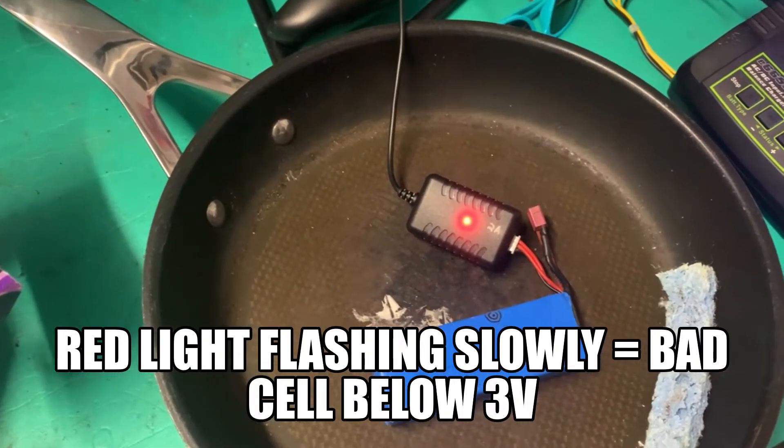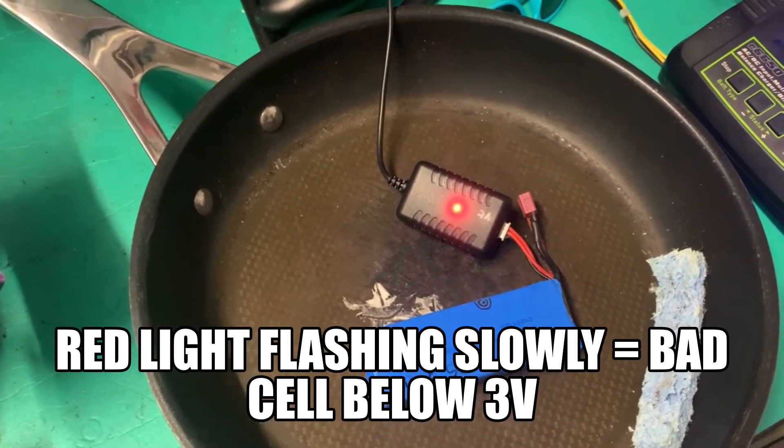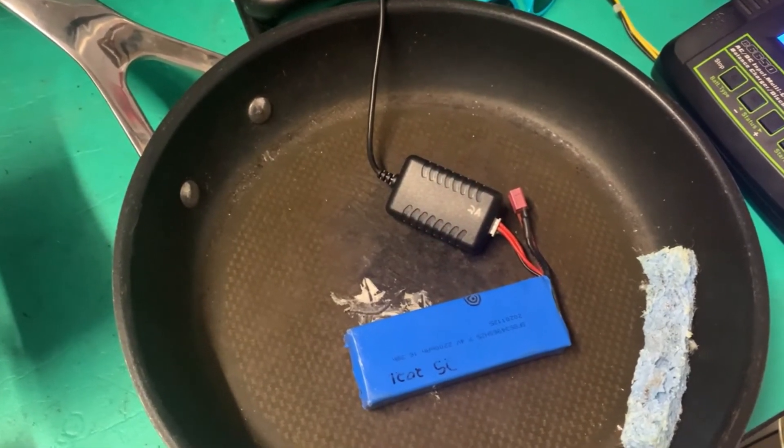If your red light is flashing really slowly, like this, that means your battery has got an issue — such as one of the cells being below 3 volts — and it will not charge the battery like this.